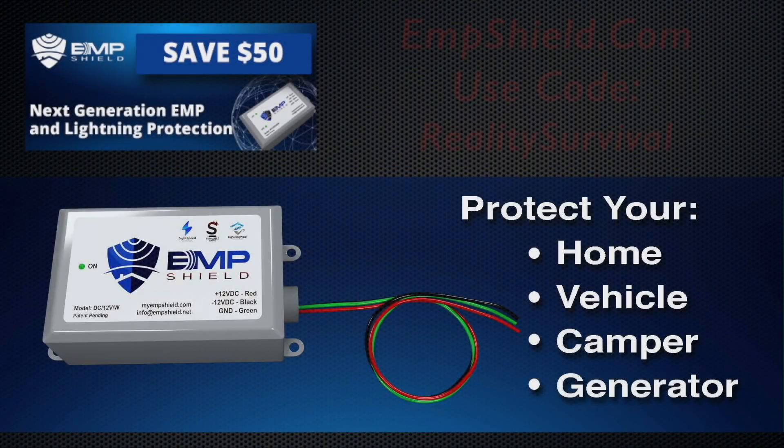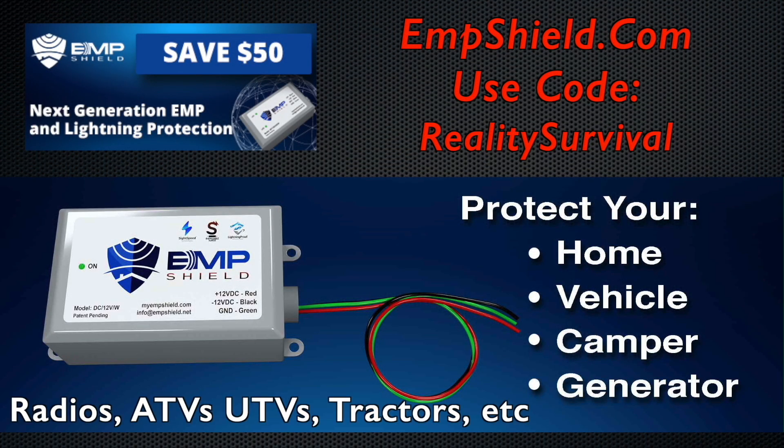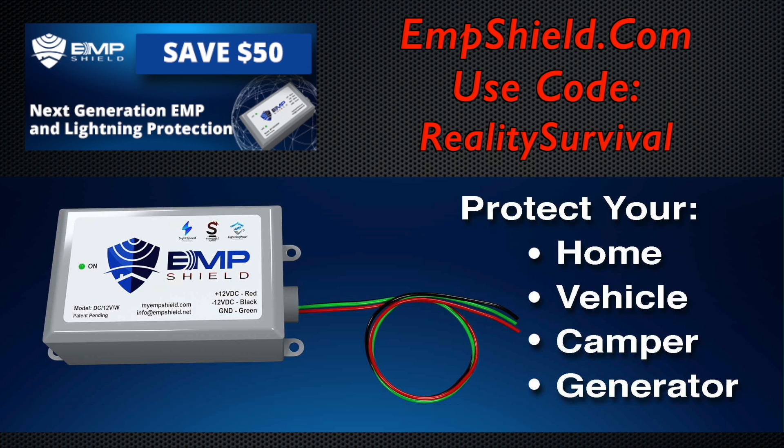If you live in a lightning-prone area with multiple strikes, this might not be the best surge protection for you. You might want to go with something like a Siemens unit built specifically for lightning. These units are built specifically for EMPs — they react in the picosecond domain, billions of a second. They take the excess energy detected in the circuit and shunt that off to ground as it's happening.